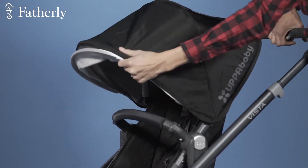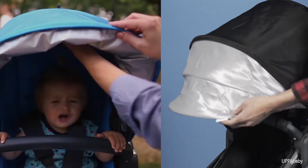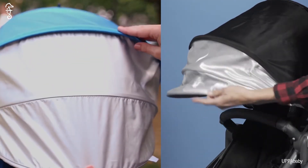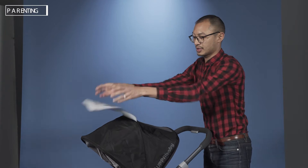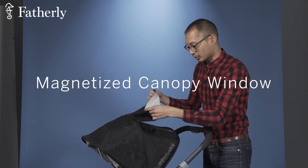Number one, the canopy comes out like so and has the same UV space-age material as the bassinet. You also have a nice little sunroof here which comes up, and it's nicely designed with magnets — not Velcro — so there's no loud ripping sound.